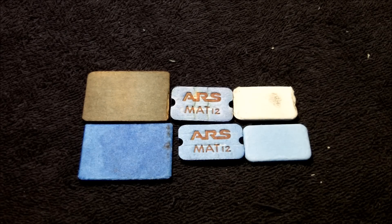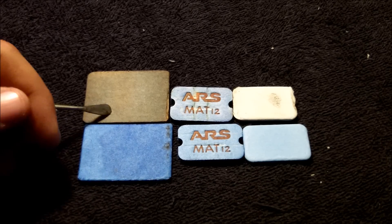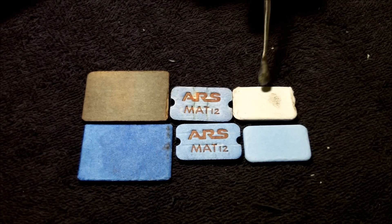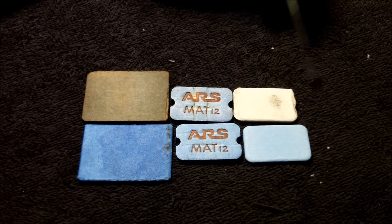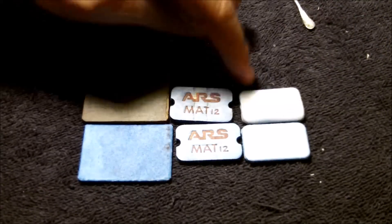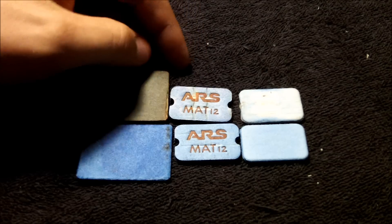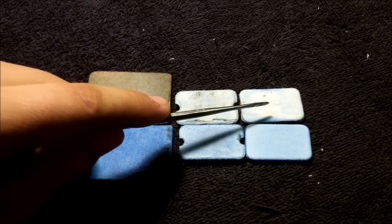All the ThermoCells are off and everything's cooled down. I took the mats off and now you can see the difference between the new and the old. Here's the traditional ThermoCell, the ARS Mat 12s, and the ones from eBay. Right off the bat, the eBay one turned white almost instantly — it was still smoking, but not as much as I'd like. Flipping it over, you can see the underside that sits on the heating element. The ARS Mat 12 looks good on both top and bottom, showing quite a bit of color loss but not as much as the eBay one.